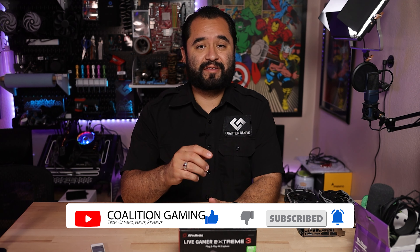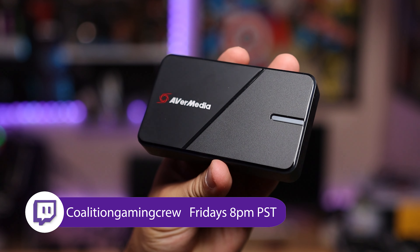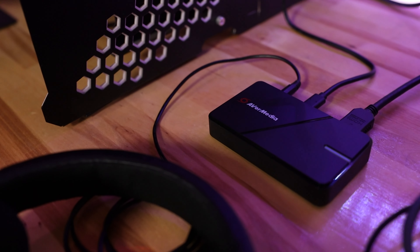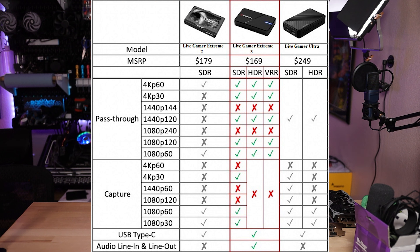Avermedia sent over a new capture card they just dropped called the Live Gamer Xtreme 3. This is direct competition to something like the Elgato HD60X because it features support for variable refresh rate. With VRR, this thing can pass through 1080p 120 or 1440p 120. It can even pass through up to 4K60 in SDR, HDR, or VRR while capturing up to 4K30. No HDR or VRR capture is supported however. I'll put up a chart detailing the different resolutions it can pass through and capture on screen — feel free to pause.